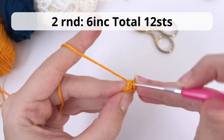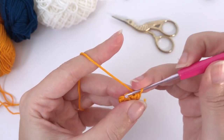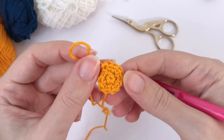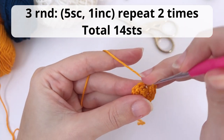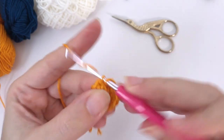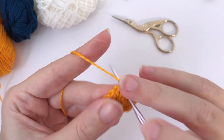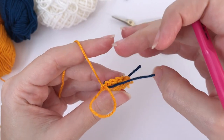For round number two, you work six increases — so 12 single crochet at the end. You already know this, we did this a couple of times. Make one increase in each stitch. For round number three, it's a bit different: you will work five single crochet, one increase. We are increasing just two stitches and you should have 14 stitches at the end of the round. Remember to count how many stitches you have. Add your stitch marker — don't live dangerously like me. Now I add mine.